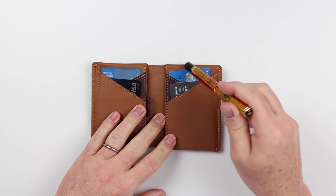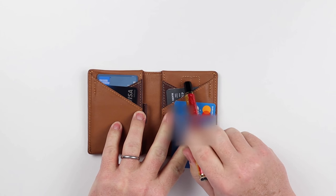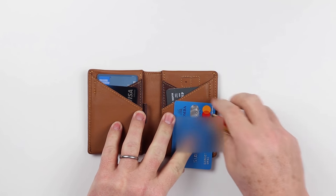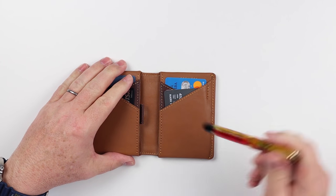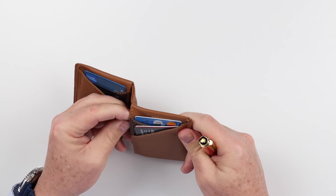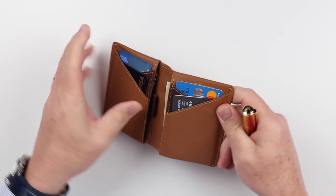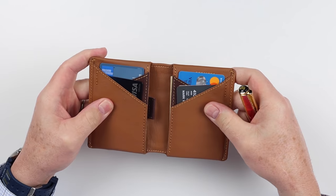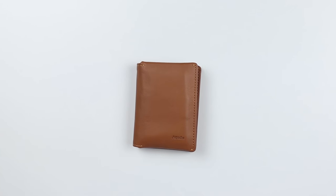On the right-hand side, we have two card slots as well. Behind this back card, we actually have a SIM slot as well as a tool slot for the pin that you would use to remove your SIM card. And behind it, we actually have a cash area, folded over once for US currency, and foreign currency works fine there as well. And that is a quick review of the features of the Arox Gravity Wallet.